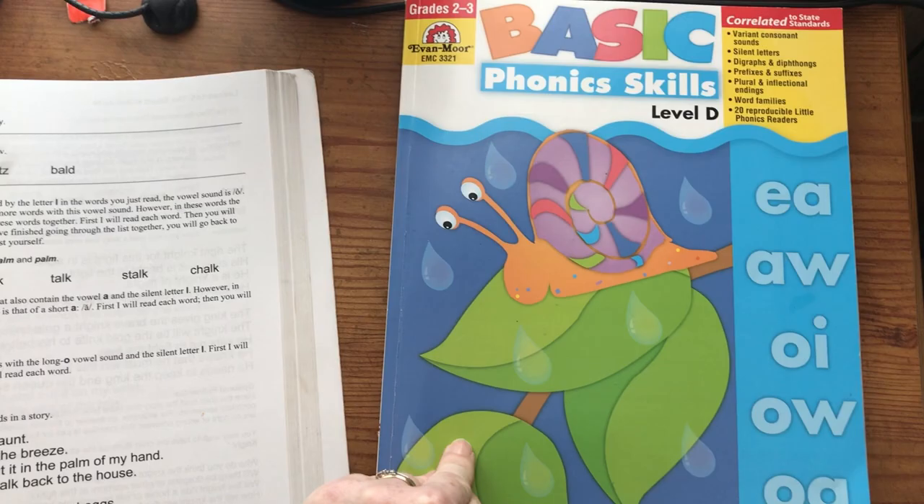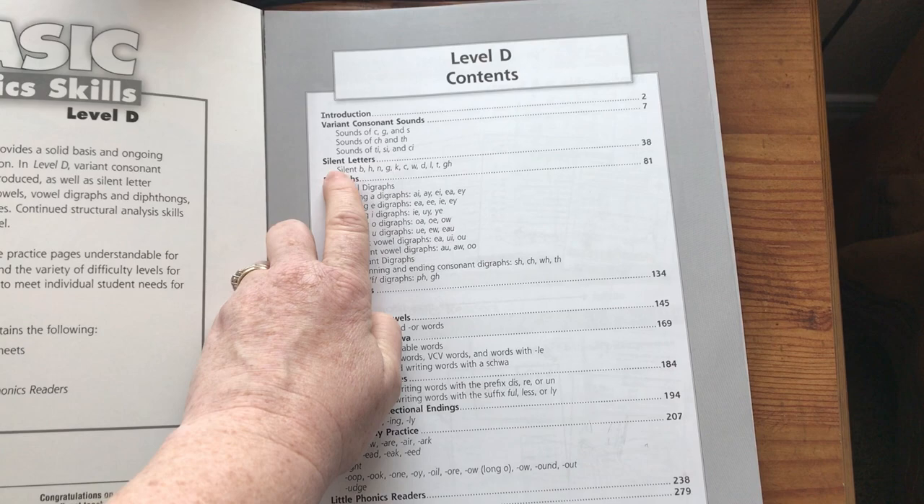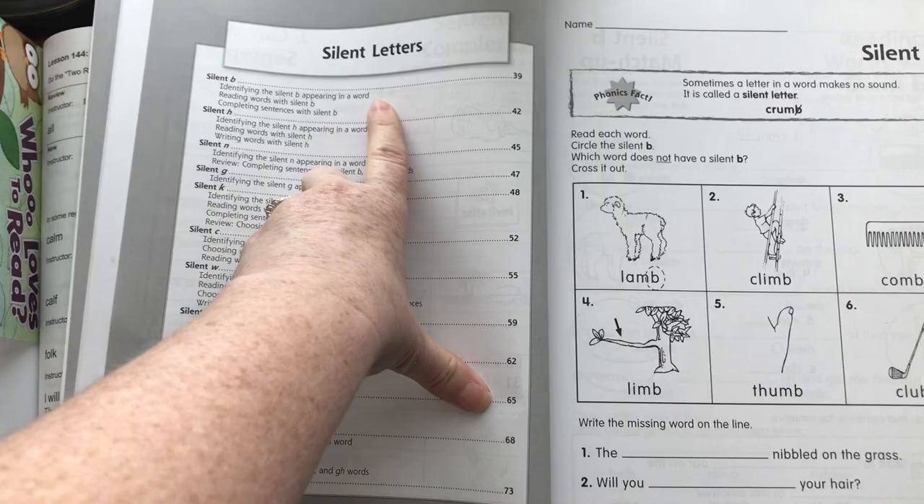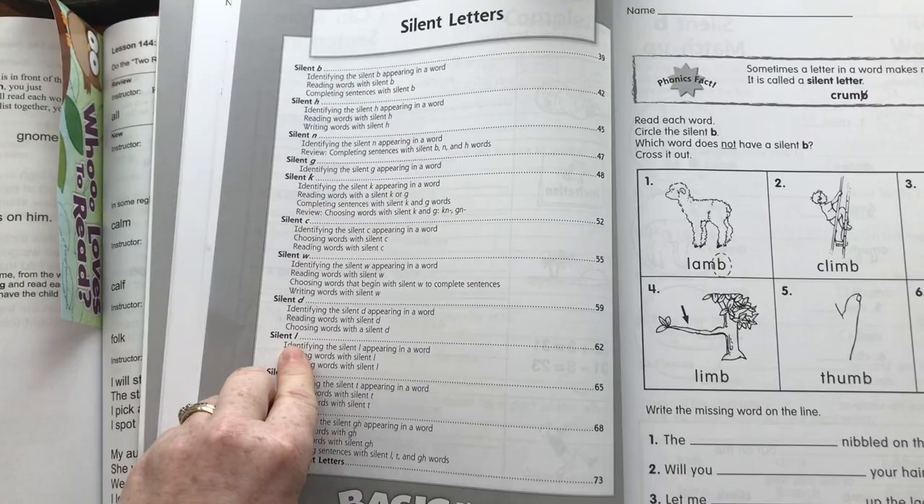I find that this Basic Phonic Skills book is really helpful with the rules and extra practice. Here's how I do it: I look and I see we're doing the Silent L. Then I open this book up to the contents and I find silent letters — that starts on page 38. Then I flip to page 38 and it gives a more detailed list of all the silent letters. I find L, and that started on page 62.